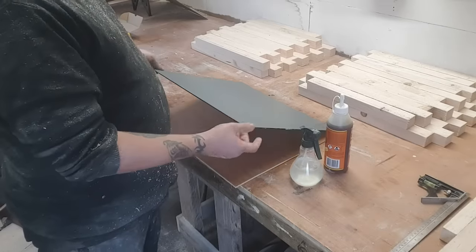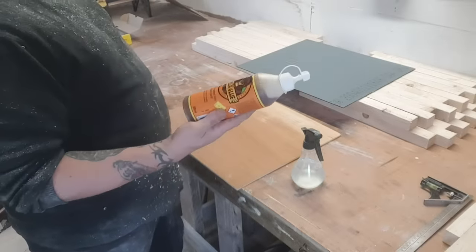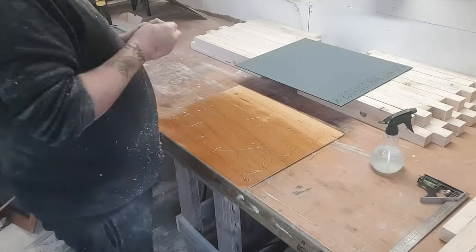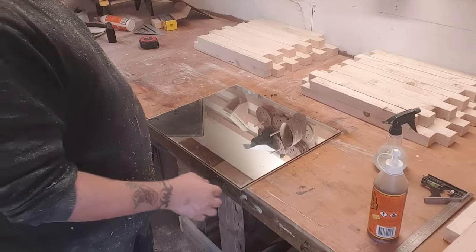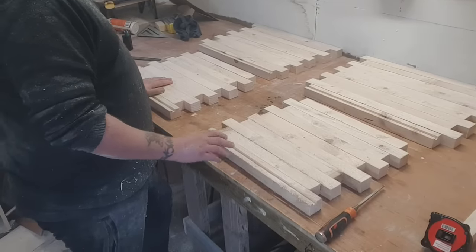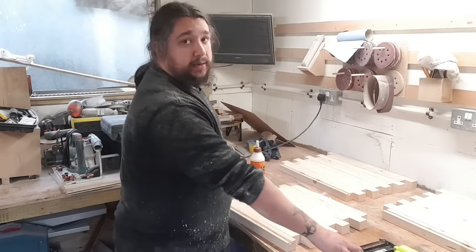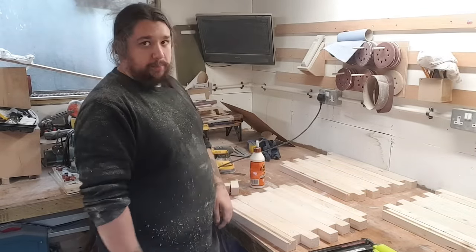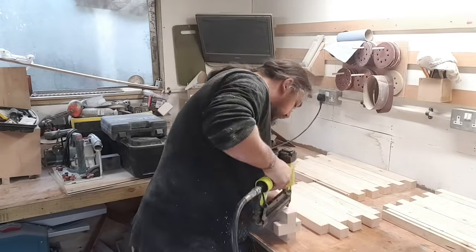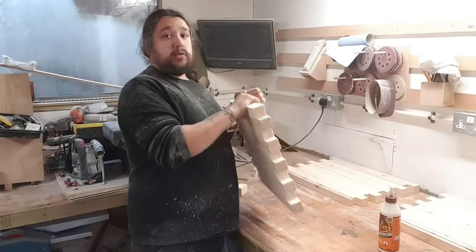I've cut out a piece of plywood that completely matches the glass. I'm going to use some tough gorilla glue on it, put some weight on it and set it aside. I've done the groove for the mirrors, so all I'm going to do now is glue them up and leave them to dry using wood glue and a nail gun, then clamp it all up afterwards.